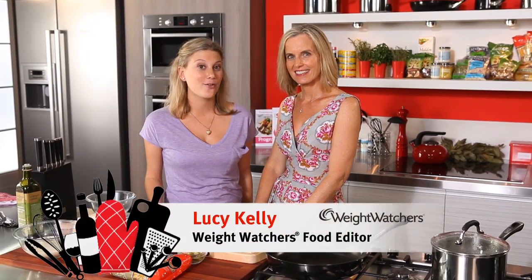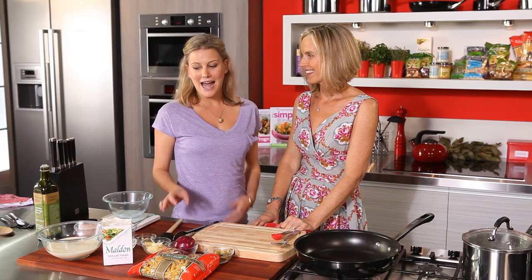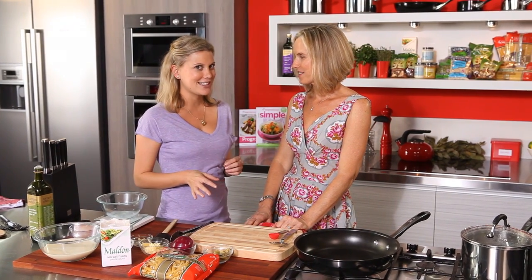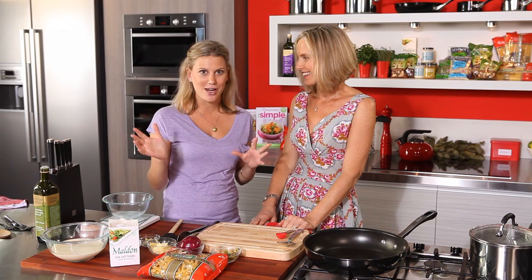Lucy Kelly, Food Editor of Weight Watchers, is back again today for our makeover section. Today she's got a really interesting dish. Usually chefs make this with loads of cream and loads of butter — it's a creamy chicken and pumpkin pasta. Tell us about this one.